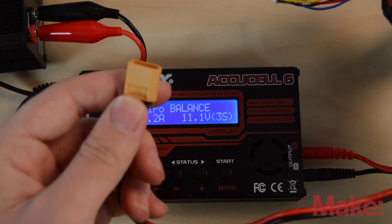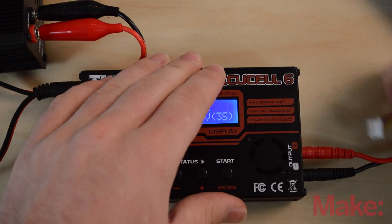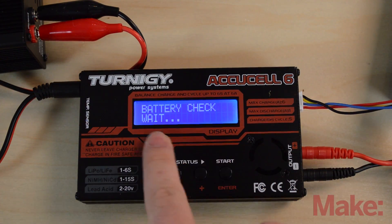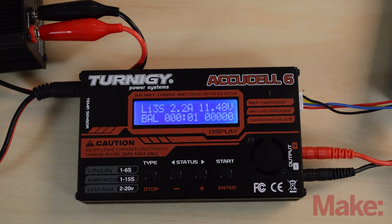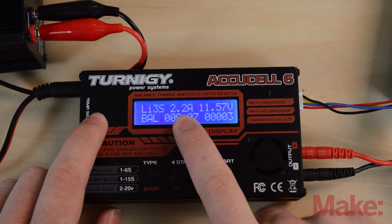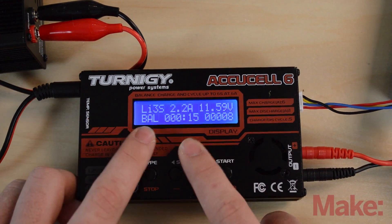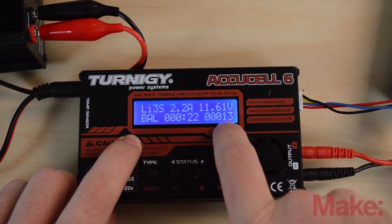For connections, plug the main lead into the charger, then plug the balance port into its corresponding port on the side. Hold down the start button — it beeps and checks polarity. When it's clear, hit enter and it starts charging the battery. You can see the charge rate, which will progressively slow down as the battery gets closer to full, along with the current voltage, the mode (balance), elapsed time, and milliamps put into the battery.